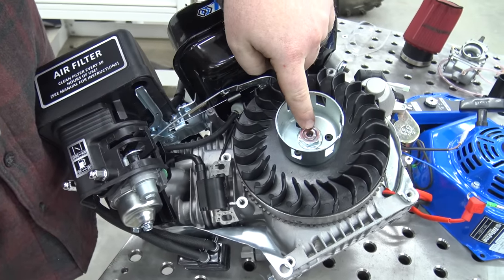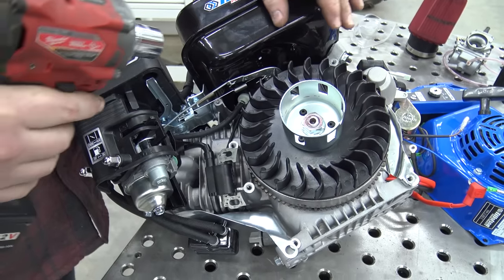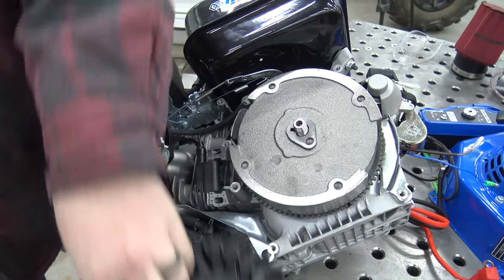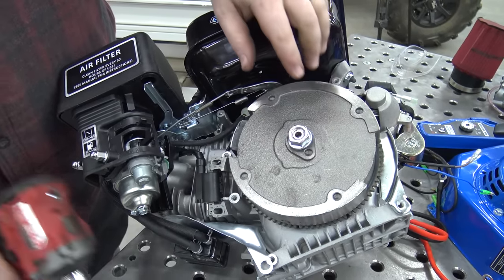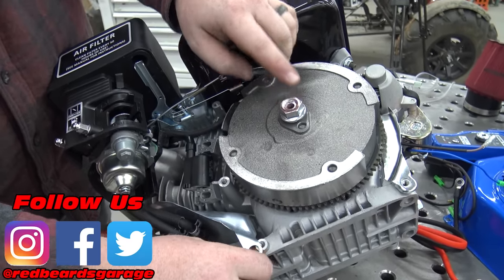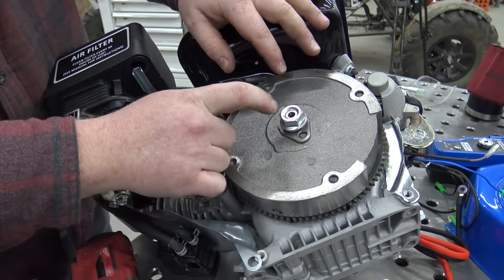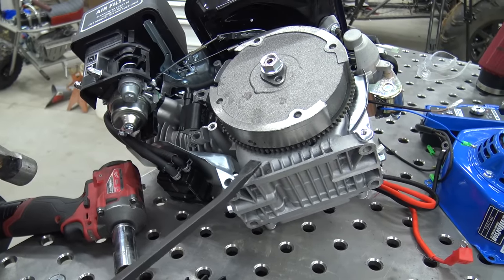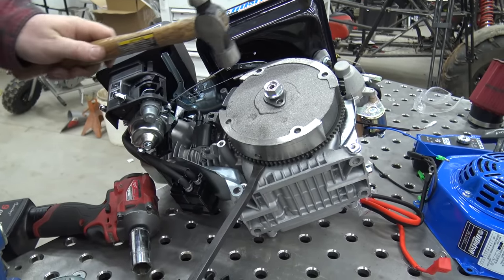With the charging coil unbolted, we can take out this 13/16th nut right here — this is holding the starter cup on as well as the flywheel fins. Now we can thread the nut back on about halfway, use a pry bar up under a strong part of the block, and pry up while hitting it with a hammer. That vibration and shock will let this release from the tapered shaft on the crankshaft. I always go right here because this is a stronger part of the block. You just want to get just under the edge — you don't want to go too far because this does have a charging coil and you don't want to grab it.